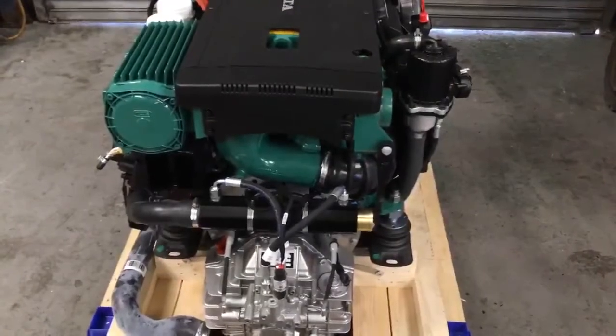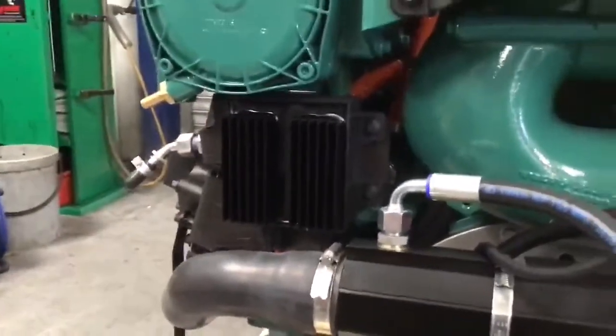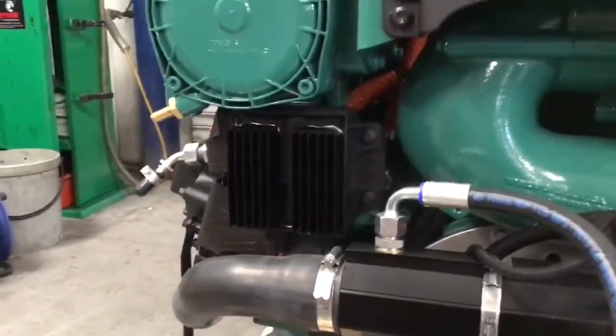Not too many differences on the rear of the engine, although there is now a new DC-DC converter which is integrated into the wiring loom.